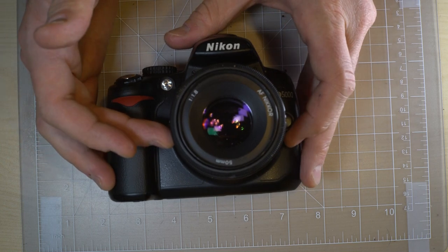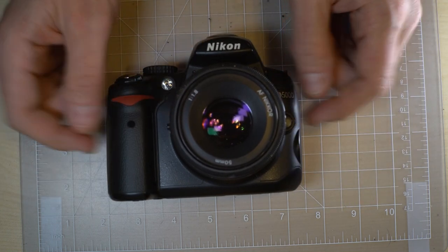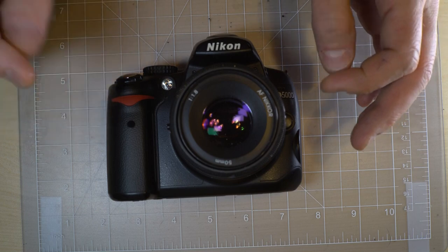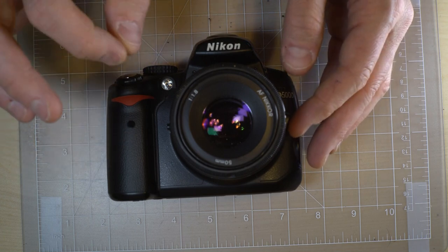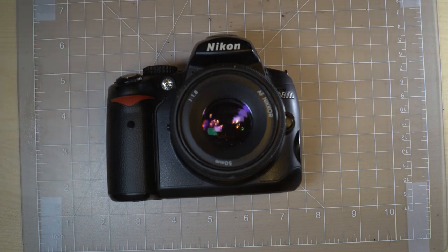It uses a CMOS APS-C sized 12.3 megapixel sensor. What that means is that it uses CMOS image sensor technology. The size is APS-C which is smaller than full frame, and it's a 1.5 crop factor APS-C, and the recorded megapixels are 12.3.